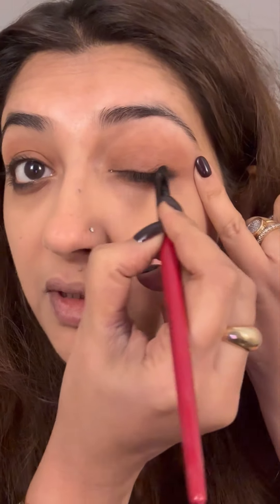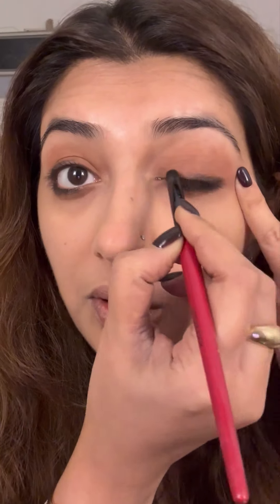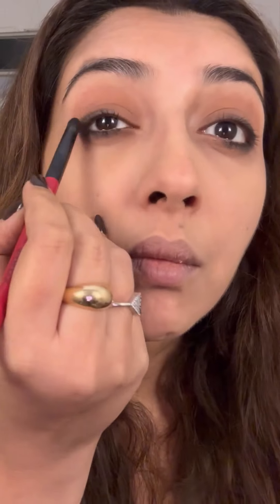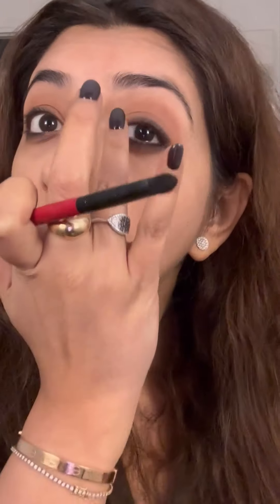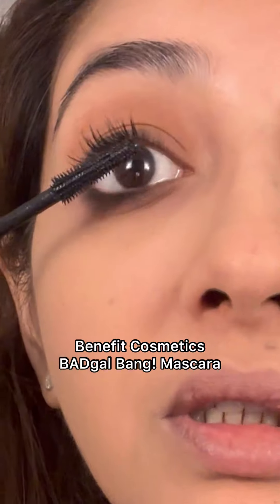Whatever's left on your brush, just use it on top. I'm not going to line the whole eye — just want to give it a bit of a feel. Just smudge with your fingers, then use a mascara.